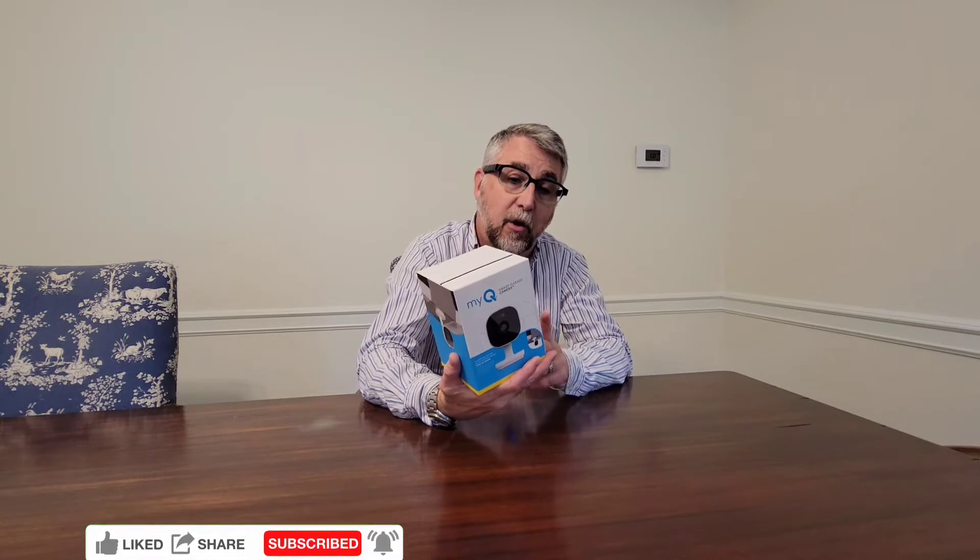Hi and welcome back. Today we have a pretty cool one. This is the MyQ Smart Garage Camera. This goes with the MyQ Smart Garage door opening system. This is a kind of security camera that goes with it.